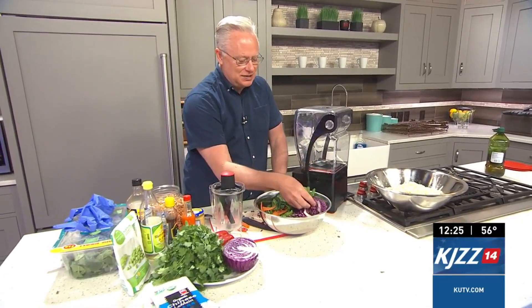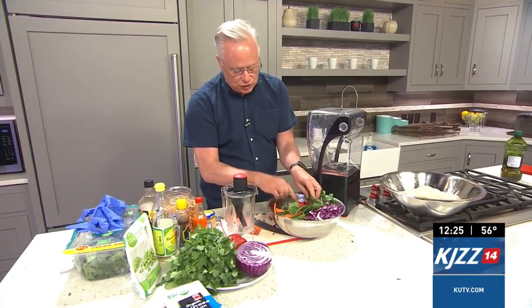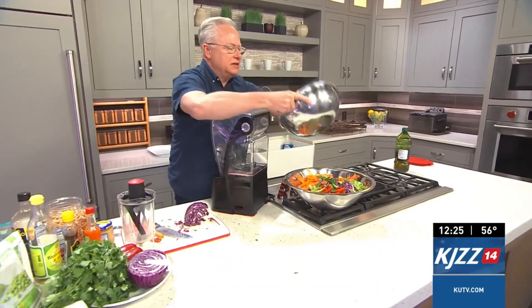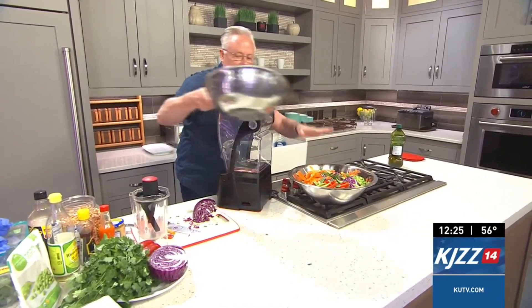I also have some spinach, some red cabbage, strips of red bell pepper, and celery. All of that is going to be mixed in with the noodles, so that's basically the salad portion of this dish.